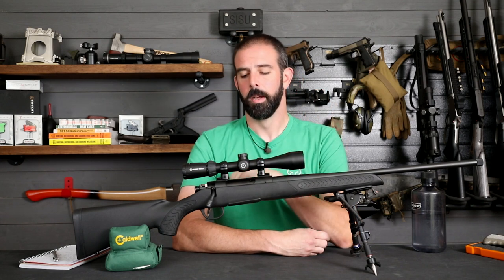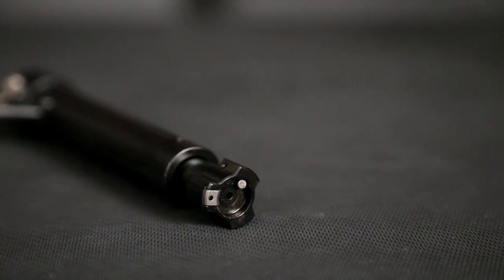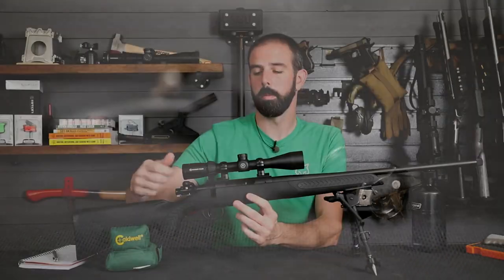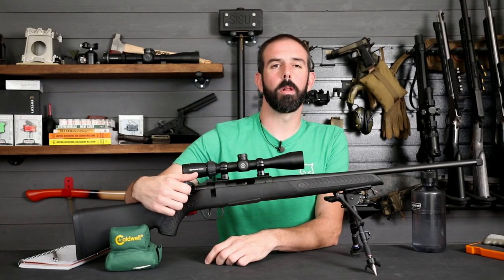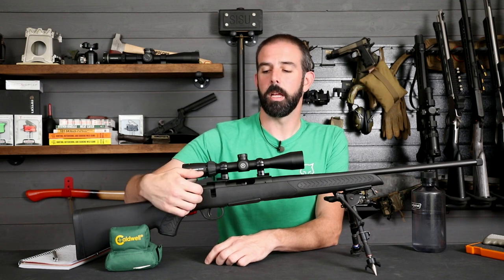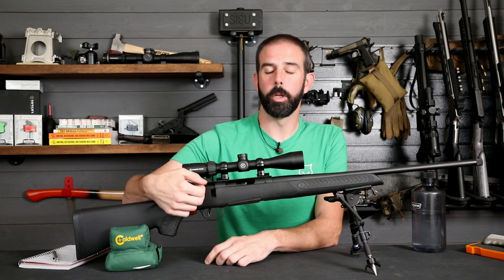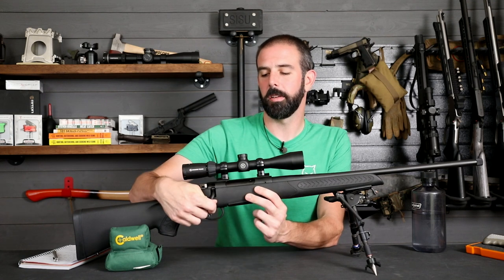I'm pretty positive that under 300 yards you're going to have no problem with this. Next up we have a 3-lug 60-degree bolt, which gives you plenty of clearance on the scope when you cycle the bolt — really nice. I hate nothing more than having the bolt so close to the scope that at certain power settings when you go to cycle the bolt it's going to hit the cattail on the scope. I love the fact this has a 60-degree bolt throw.